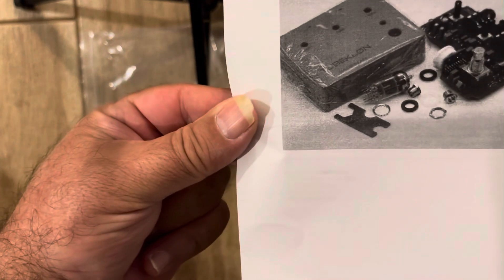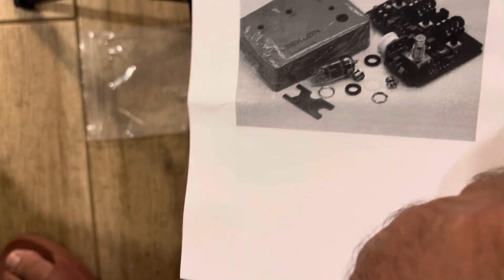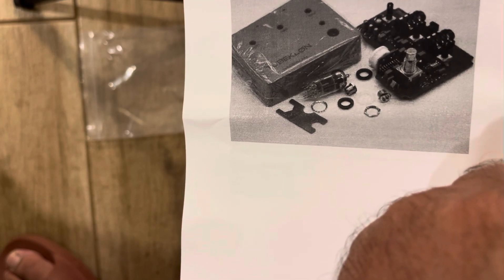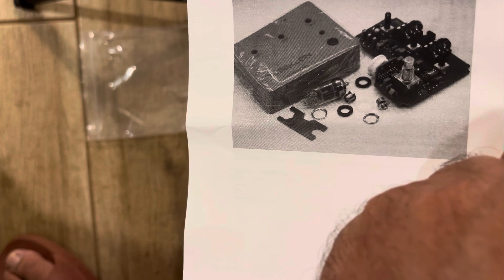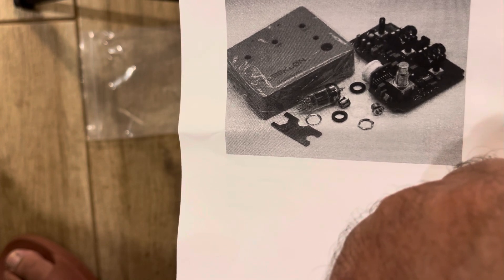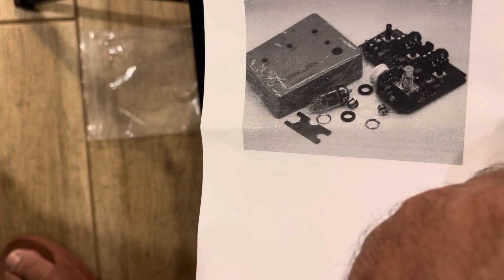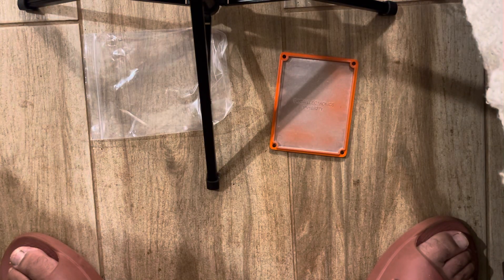It does come with instructions. It says: orient and place o-ring to middle of tube and install in the socket. Okay. And then this is the back piece — it goes like this.